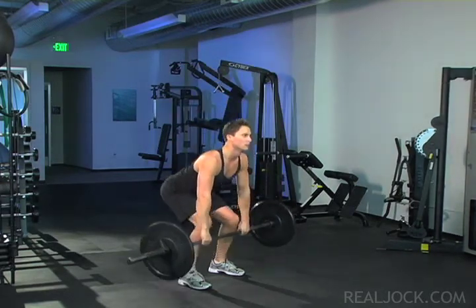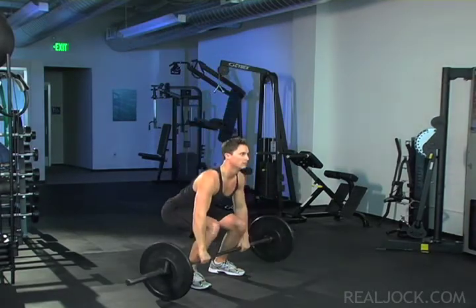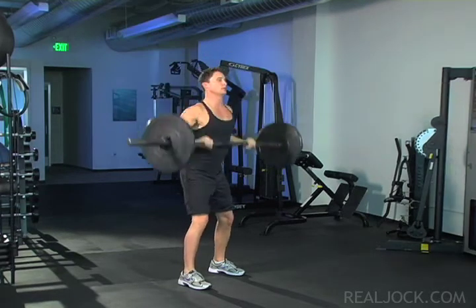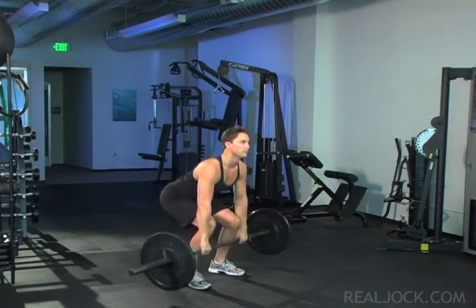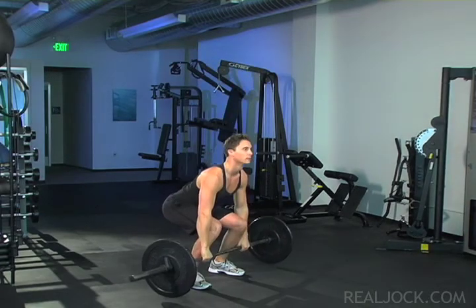Focus on exploding through your legs as you perform the upright row. Do the entire upward explosion in one fluid motion. Flick your wrists as you rise so that the bar is above your hands. Engage your wrists to prevent injury.